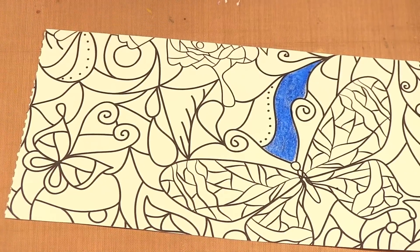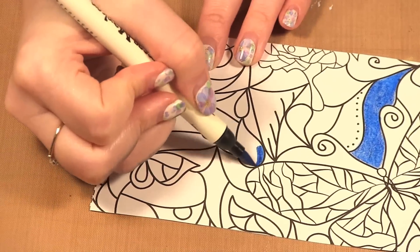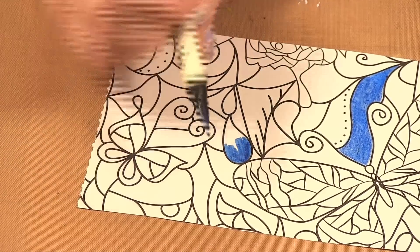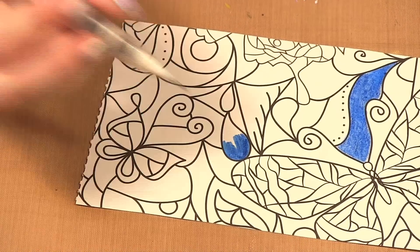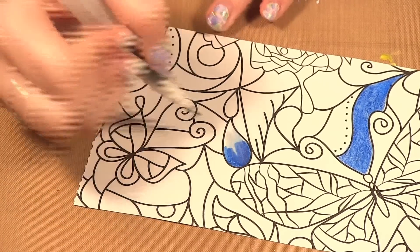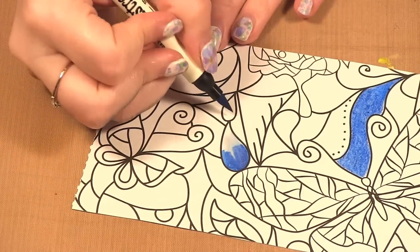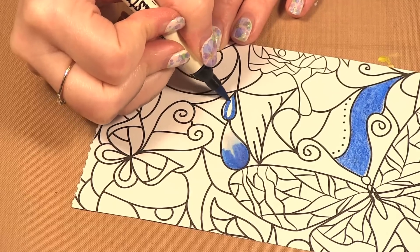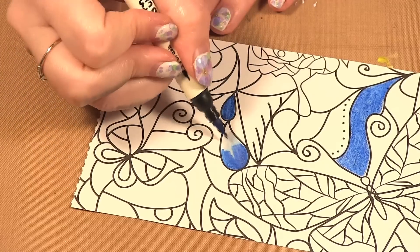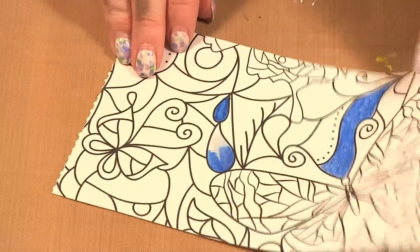Another popular medium is markers. If you put some color down and try to pull it in with the marker to get a gradation, it doesn't work because the paper is not a watercolor paper — you can't pull the color like you can on watercolor paper. However, you can just color in the whole image with markers and it looks quite nice, but you can't do the watercolor blending effect with markers.